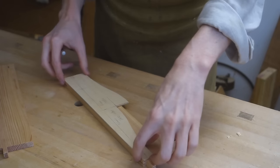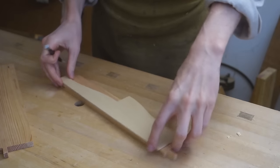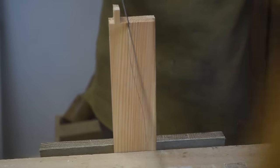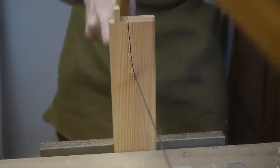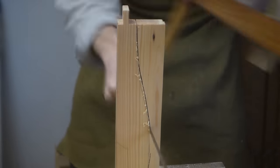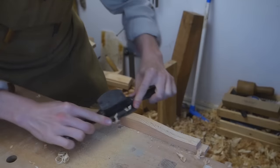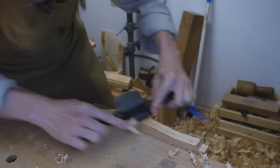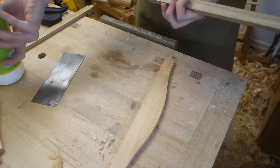While that dried I cut out the shape of the drawer divider, the last part that was still in an oversized square state. The dividers could then be glued to the drawer runners.